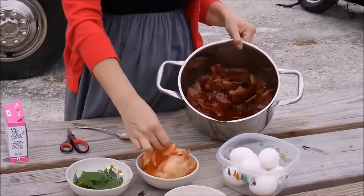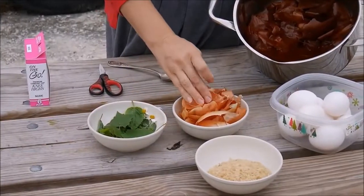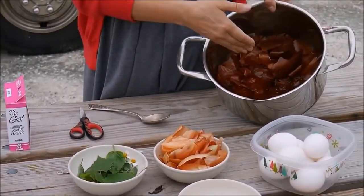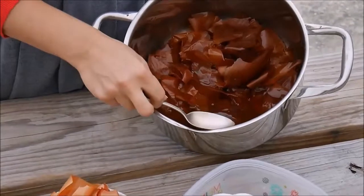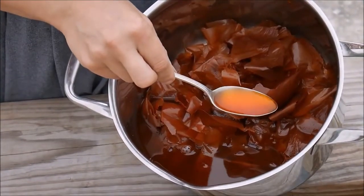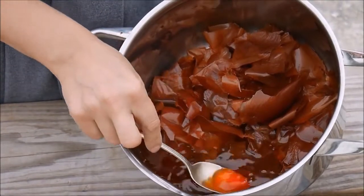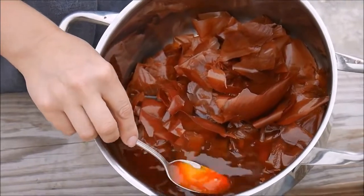We use yellow onion peels like these. I have already boiled them and you can see they give a rich color. When we boil our eggs in this liquid they will gain a beautiful red color.